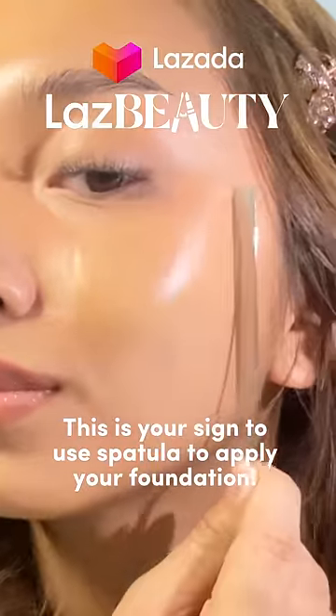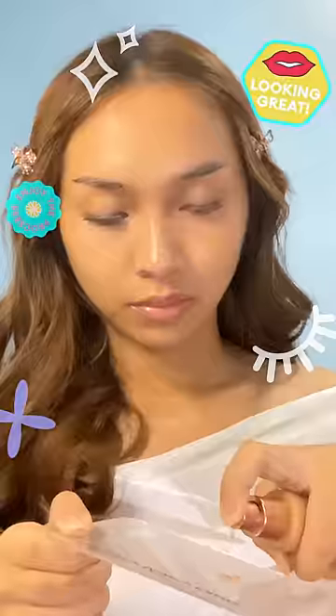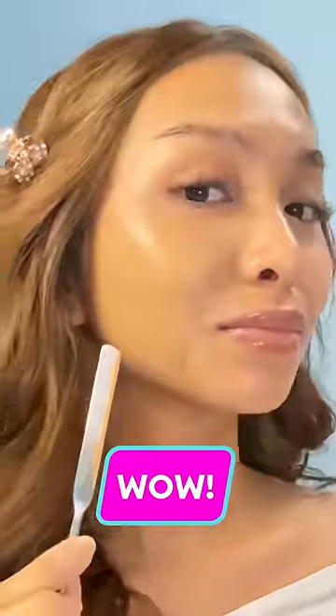I'm trying out this viral K-booty hack using a spatula to apply my foundation. All the products that I'll be using are from Laz Beauty. Now let's apply it to my face. Look at the difference.